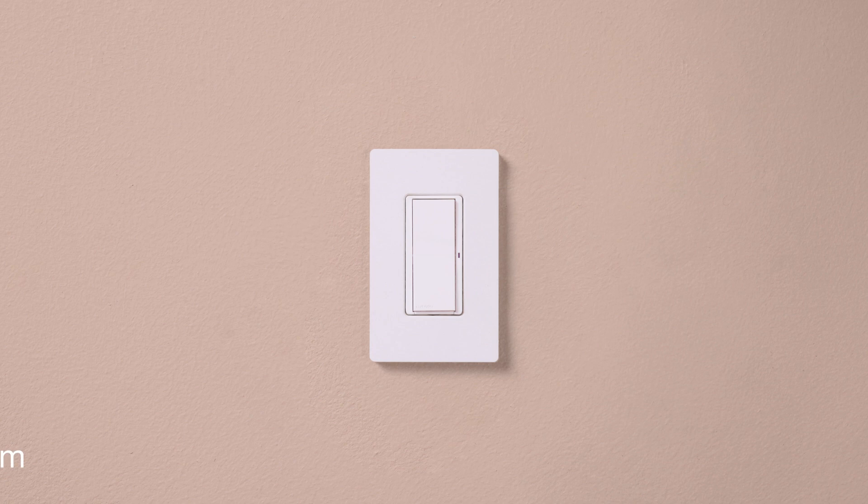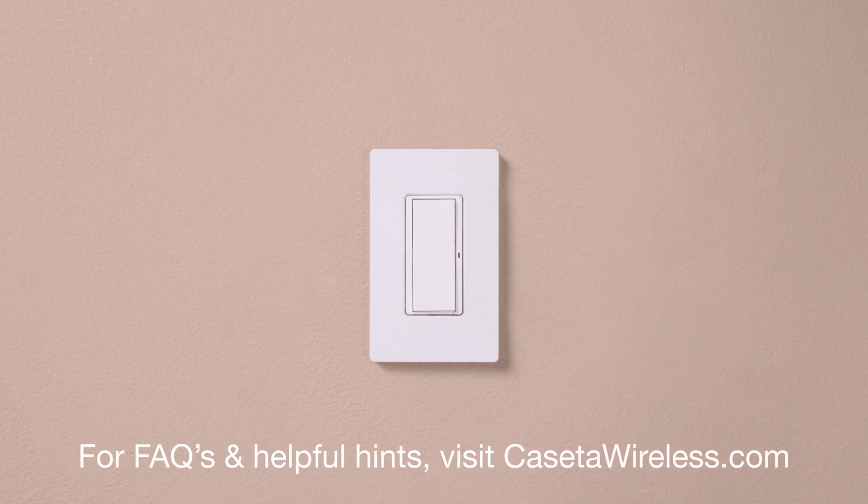And that's it. For FAQs and helpful hints, visit CasetaWireless.com.